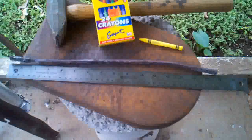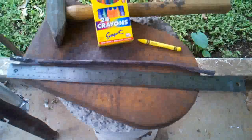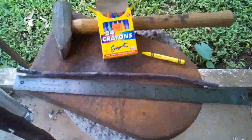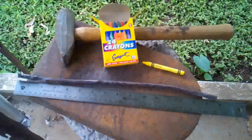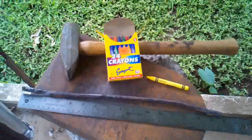I've worked this down to about 15 and three quarters inches, maybe 16 inches. I'm going to heat it up and mark the center with a yellow crayon. From there on out, it basically becomes a bending operation — heat and bend, heat and bend.